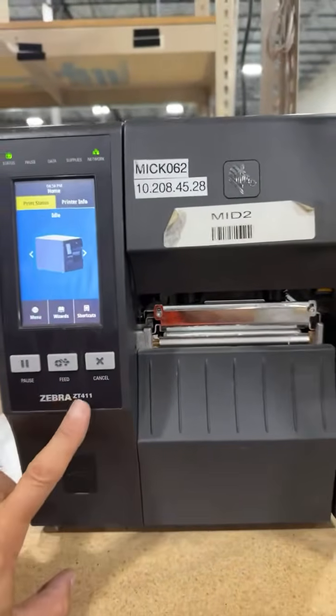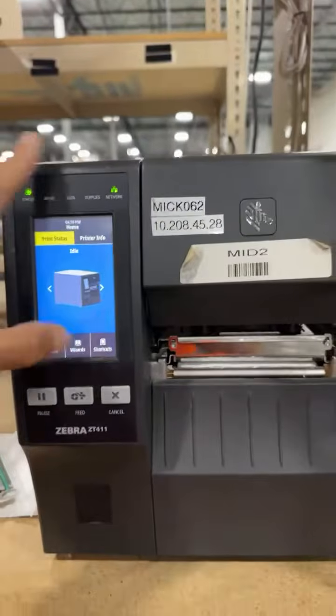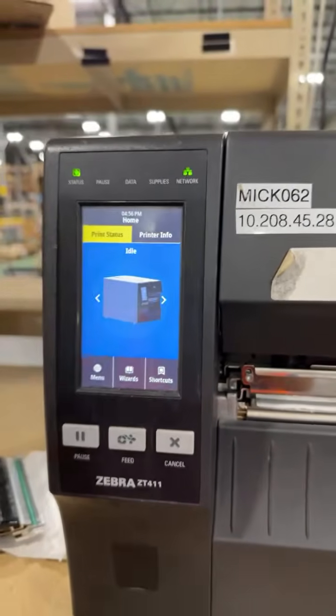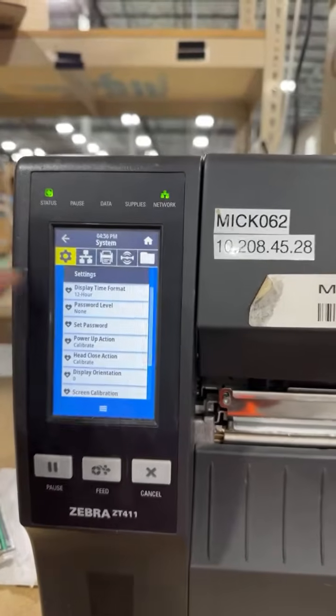A simple thing on a Zebra ZT411 — how to print out the config page. As you can see, the print status is right here, and there is the print info which we don't need. Just go over here to menu settings.